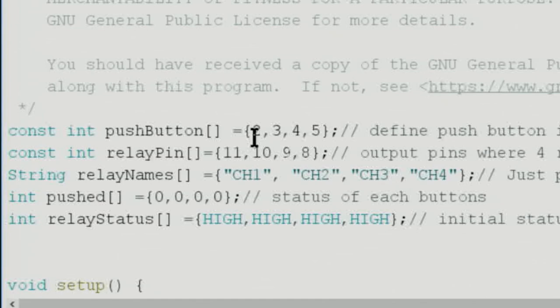Now let me explain the code. Because we're using four push buttons we need four inputs. I've defined Arduino pins 2 through 5 for the push buttons. This array is declared as a constant integer array so it won't change during execution. Similarly, four relay pins are defined as outputs. There are also label strings for each channel — like 'Channel 4' — just for display purposes. You can change the text inside the quotation marks as you like.